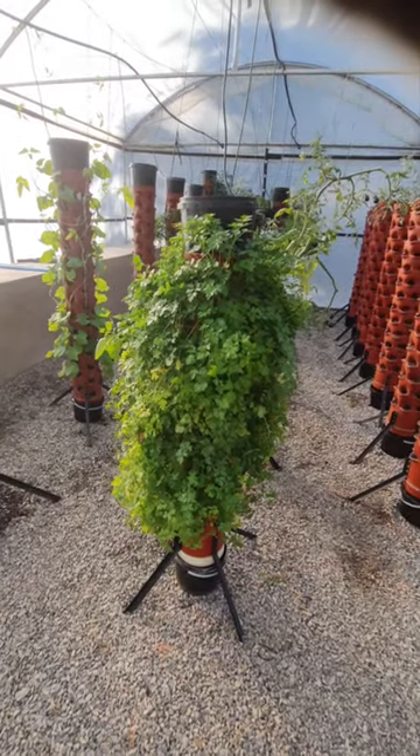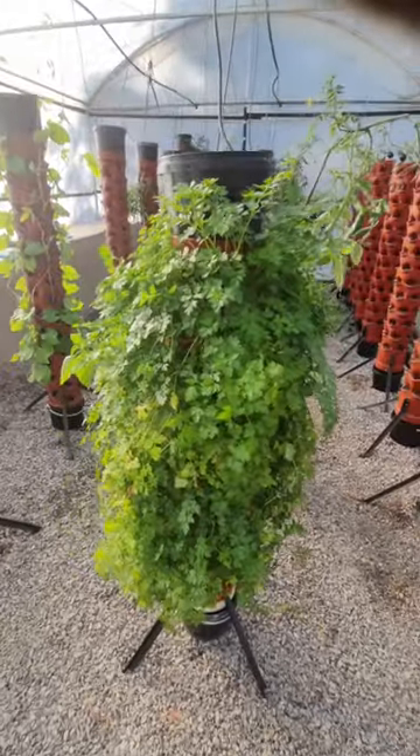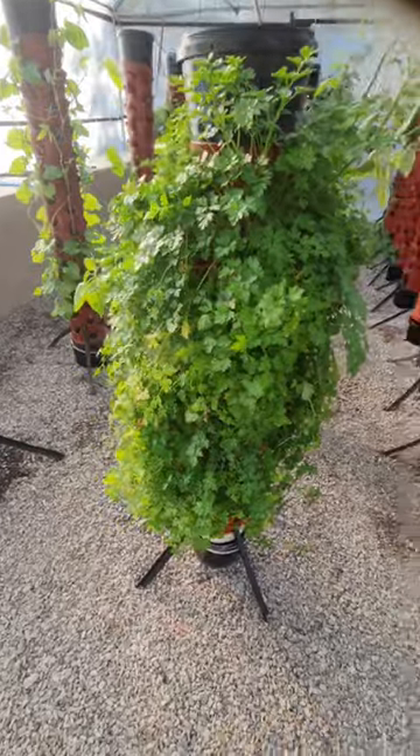Just to showcase how easy these towers are to grow in. Here I've got flat leaf parsley, green peppers, coriander, and curly parsley — all in one tower.